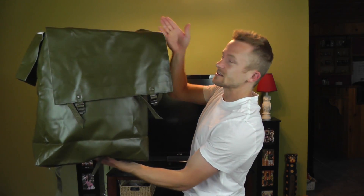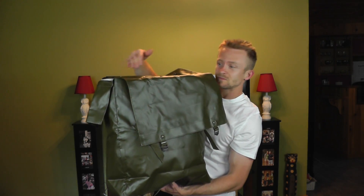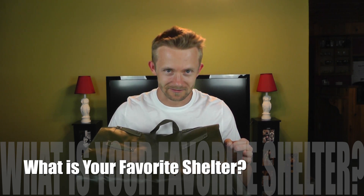Looking at the dimensions of this pack, it is 20 inches tall, 15 inches wide, and 6 inches deep. Now for the last contest I asked you guys what was your favorite knife and I got some amazing responses — so many entries, thank you guys. For this one I'm curious: what is your favorite shelter? It could be a tarp, a bivvy, a tent, or something you make bushcraft style — that's completely up to you.